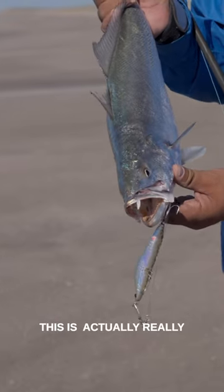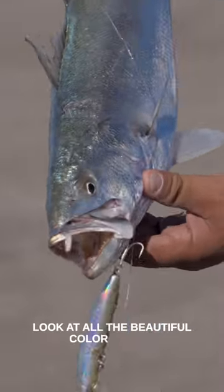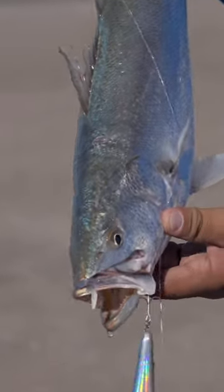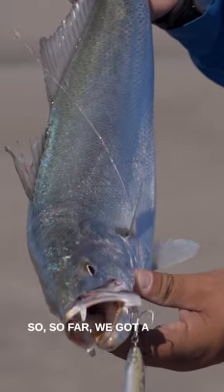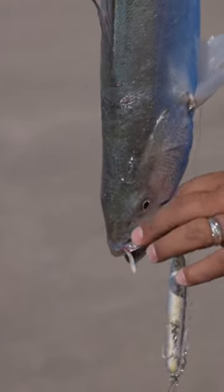This is called la corbina — it's actually a really good eating fish and it's beautiful. Look at all the beautiful color it has. So far we got a couple of them: Martin caught one, I caught one. Let's see if we can catch some more.